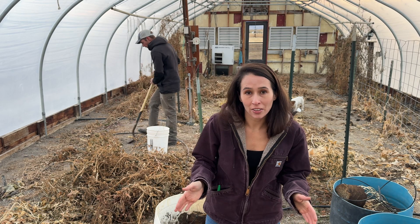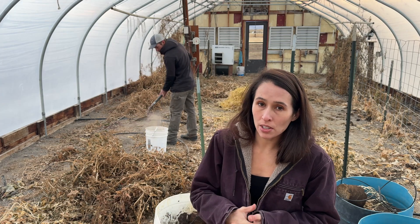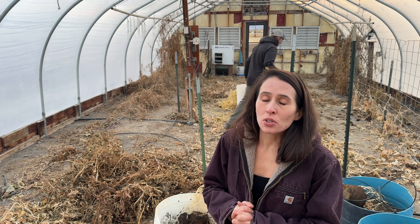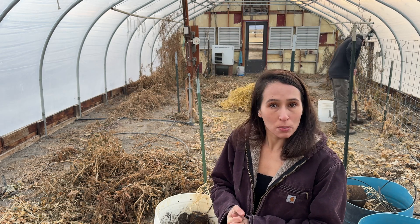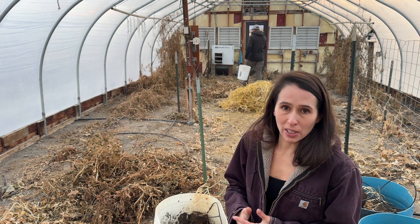If you've been following our channel, you know that we have really high pH at this house. Last growing season was our first growing season here, and the high pH was really horrible in certain gardens and led to almost complete crop failure. That is a big part of the reason why we are really focused on improving our soil for the coming years.